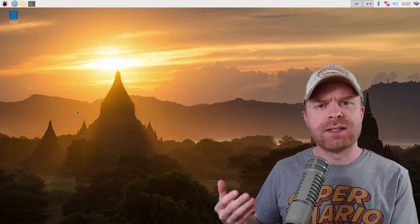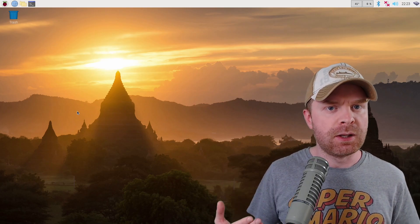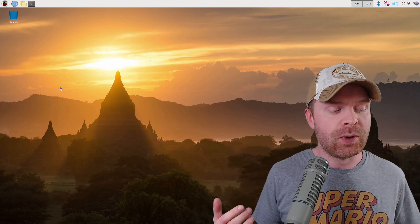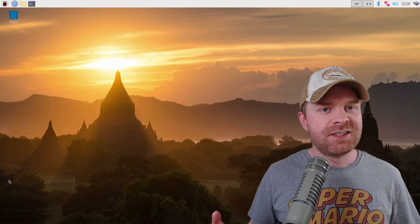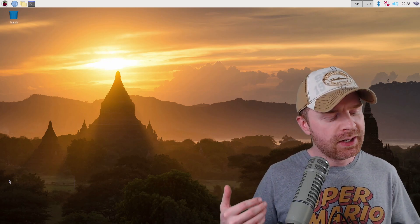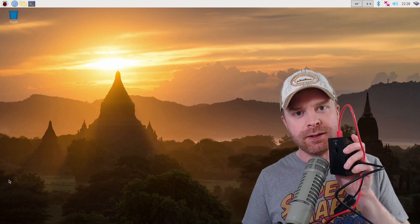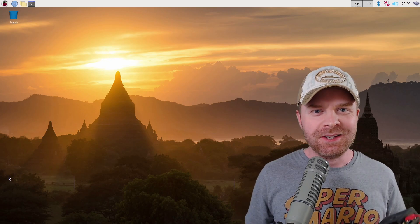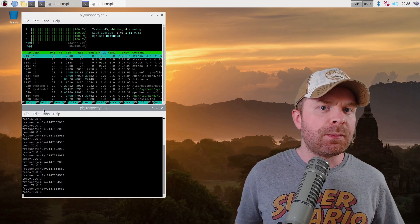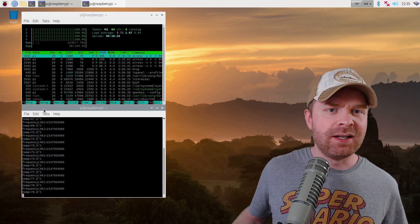I'm going to run three different stress tests: quiet cooling mode, full speed fan cooling mode, and then I'm going to unplug the fan altogether. Right now I have the Pi overclocked at 2.147 GHz and it's overvolted as well — this is really going to stress the Pi out. Before I run the tests, I'm going to hold the case up to the camera so you can hear the difference between the quiet and full cooling modes. The fan is very loud in full cooling mode. It's only been a couple of minutes using the quiet fan mode and right now I'm hitting about 78 degrees. As soon as this hits 80, I'm going to stop the test.